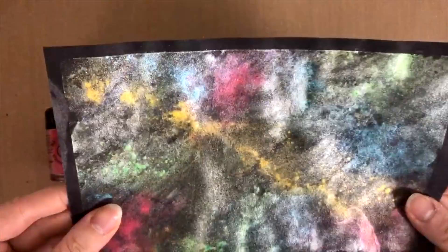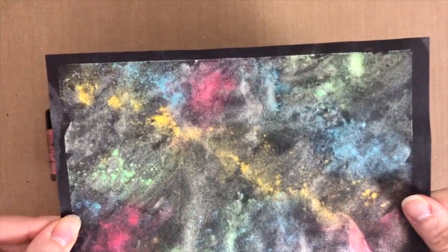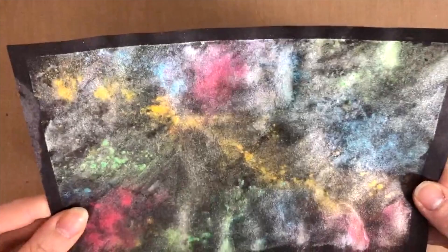Of course these work really well on white paper, but I wanted to test them on colorful papers as well, to see what's going to happen, and whether the colors are really going to be nicely pigmented and opaque. And they are pretty impressive, I think.